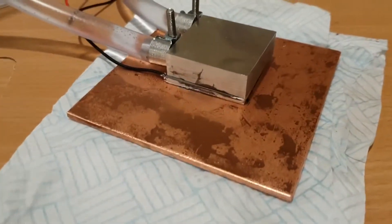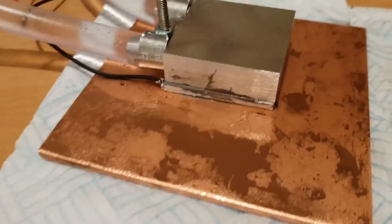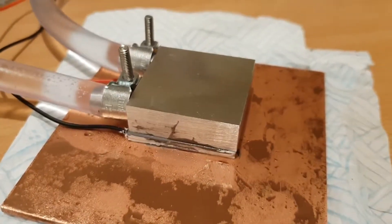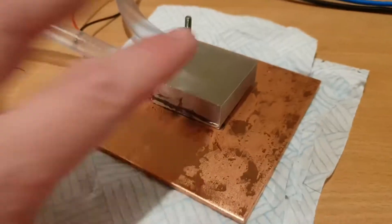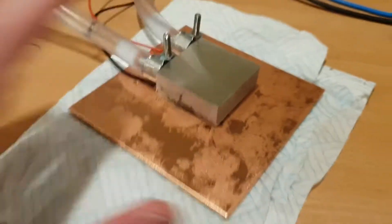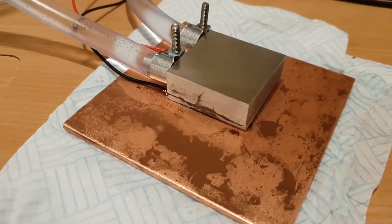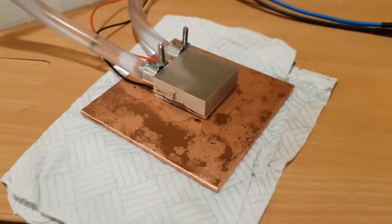Heat is coming out of the beer and into the copper, and out of the copper through the Peltier device into the heat exchanger on the top. This thing doesn't even warm up to the touch. The flow rate through is high enough that even with 300 watts of heat energy flowing into it, it's staying cool, which is pretty impressive.